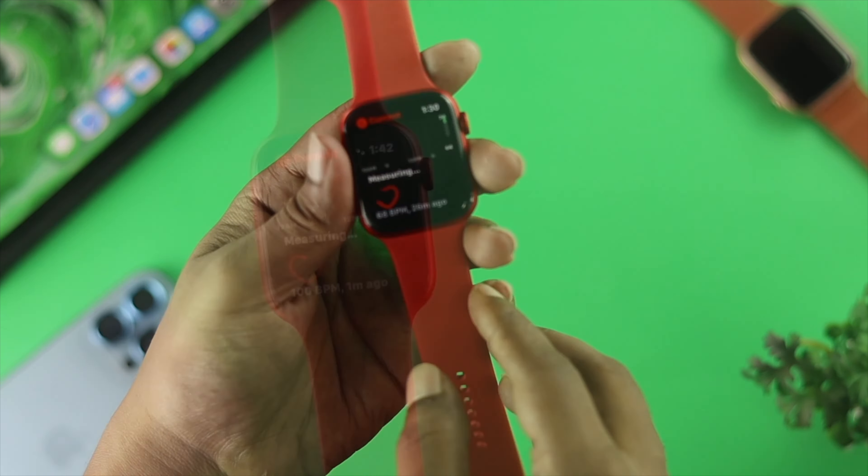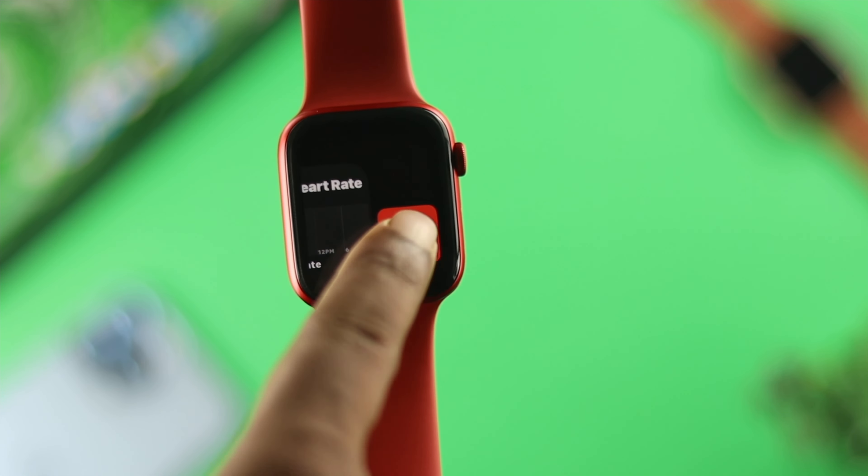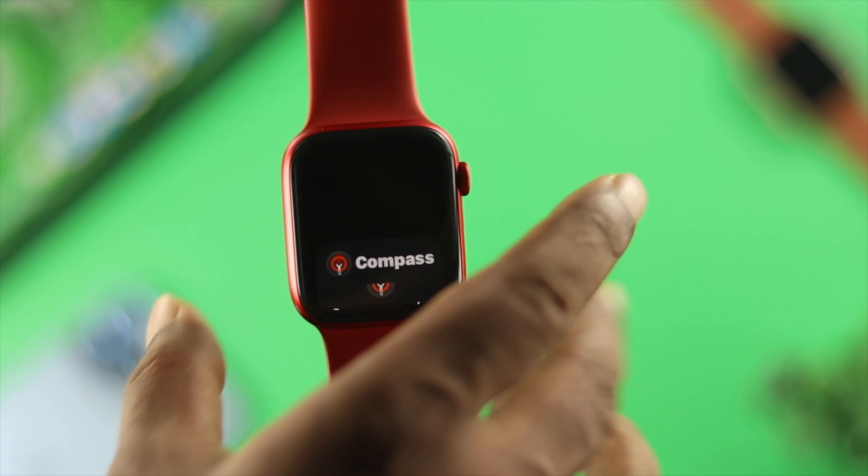Now if you want to turn the green light off, all you need to do is get out of the app and force close the application from the background of your watch. Once you do that, the light is going to be turned off on your Apple Watch.